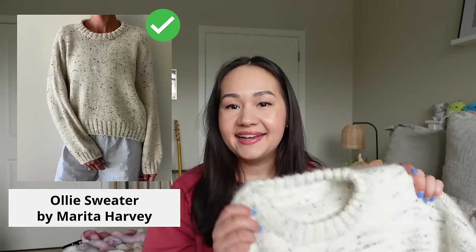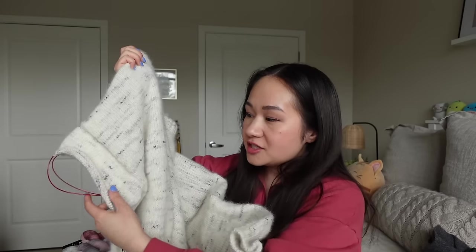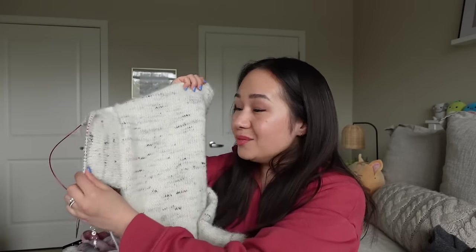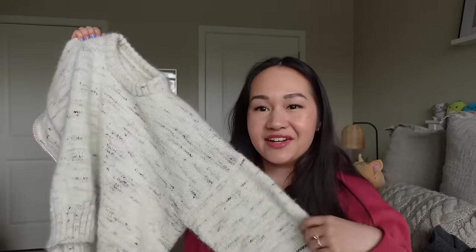The next project I had planned for winter was the Ollie Sweater by Marita Harvey, and I was able to knit most of it. At this point in filming I'm still finishing it — one sleeve is done, the body is done, and I've just started the second sleeve. I'm trying to get this done before spring officially starts at the end of the month, so I'm counting this as completed. It's a very wooly warm sweater, so I'm not sure how many wears I'll get out of it in spring.